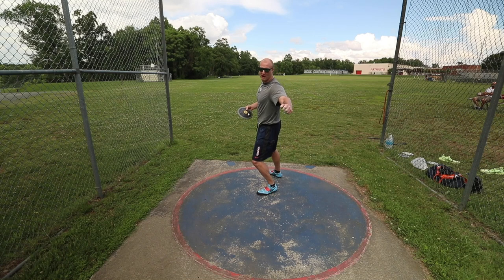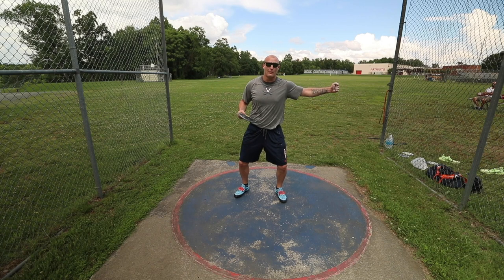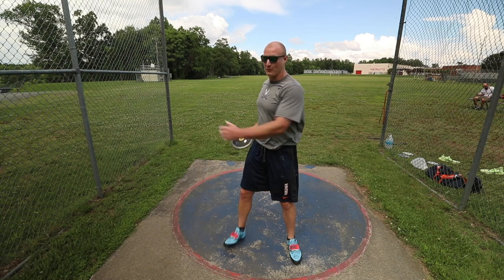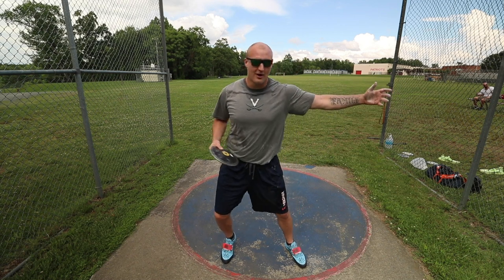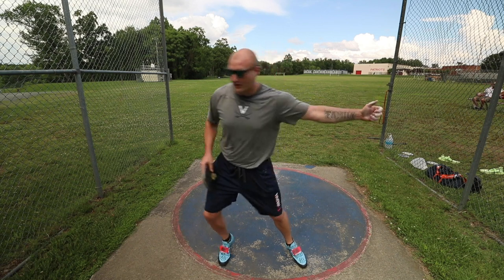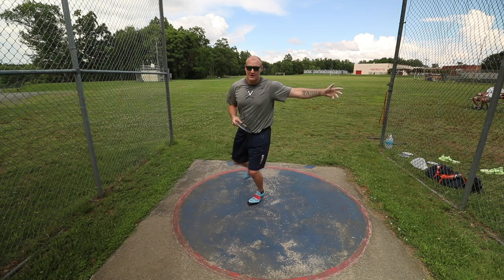In my stand throws, I'm trying to find that good powerful position to hit it. I can set that same powerful position up right away in the wind, so when I get to my stand throw position it's already there ready to go. As I've been winding back, I've been trying to stop it here, then continue with my body, and on the way out keep the shoulder here the whole time — just rotating around this pivot side going into the middle.